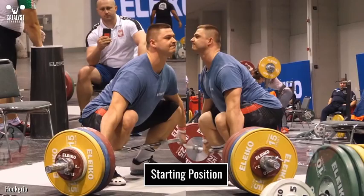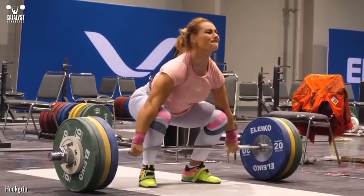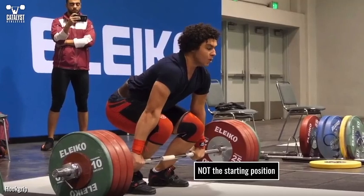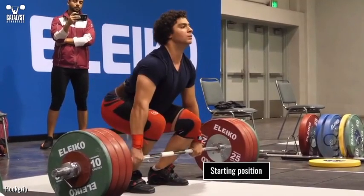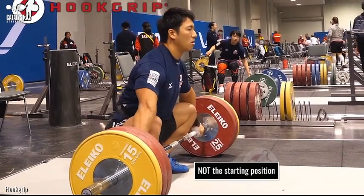The precise starting position for the snatch and clean will vary somewhat among lifters, but with rare exceptions the position will meet a handful of simple criteria. The starting position is defined as the position of the lifter and barbell the last moment before the bar separates from the floor — it is not the position the lifter initiates any motion from.